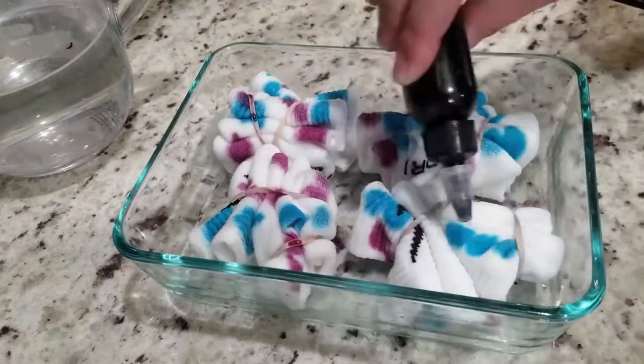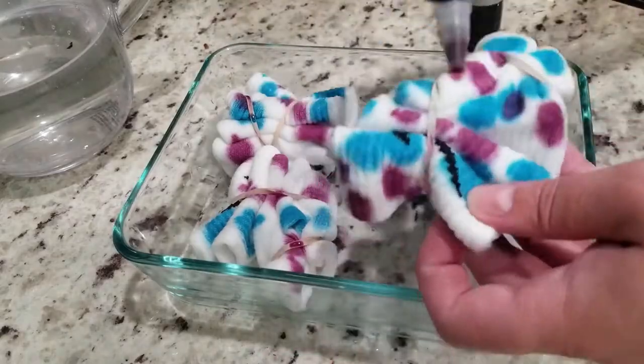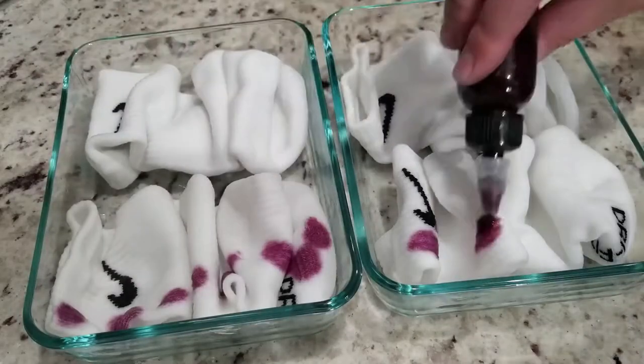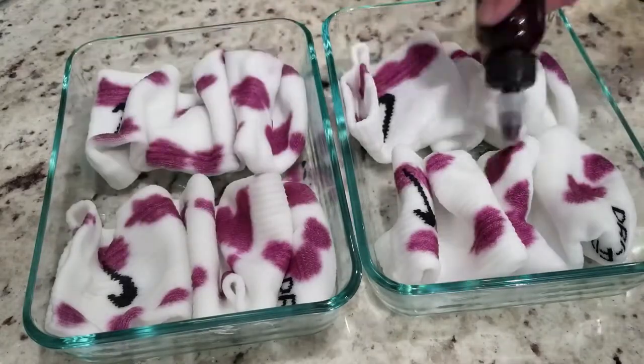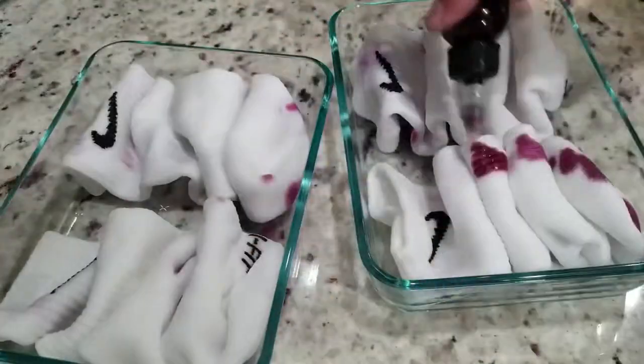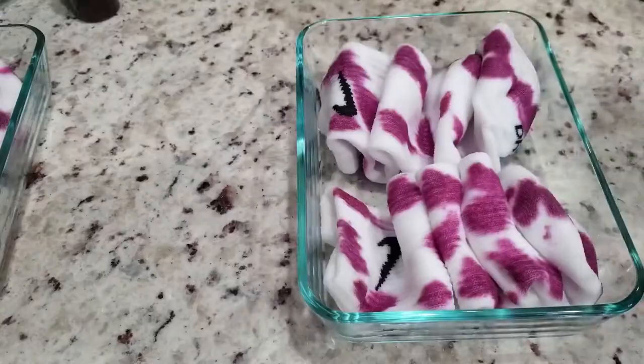I already mixed up my dye in a bottle and I'm just squirting it on. If I was going to do this again, what I would probably do is not squirt it from the bottle but actually have it in a bowl — which you'll see in the next video — where I pretty much just dip it in.